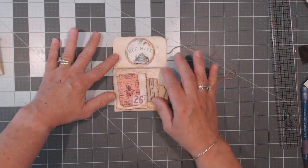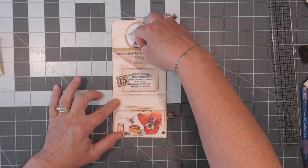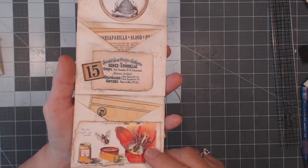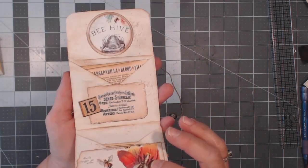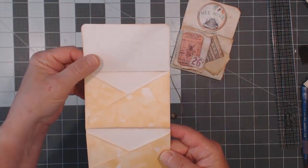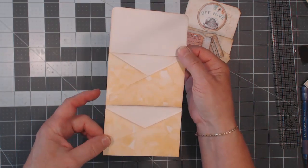So when you open it up, I've decorated the front — it's got a little pocket made out of a torn piece of paper, a couple of little tags in there. And then there are a couple of envelope pockets here — a pocket here and a pocket here. This is made out of one sheet of paper. Let me show you an undecorated one. This is what it looks like once it's folded and put together without all the decoration on it — there's a pocket here and a pocket here, made out of a single sheet of paper.